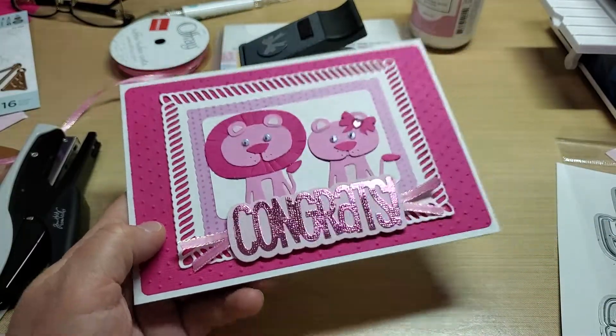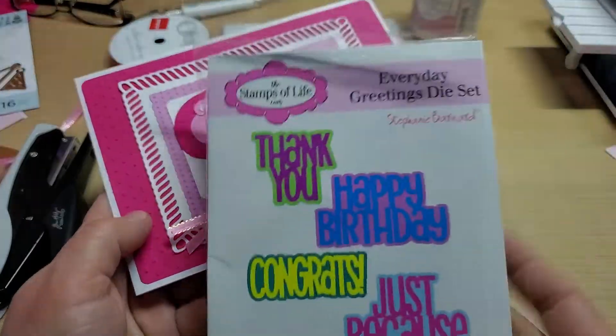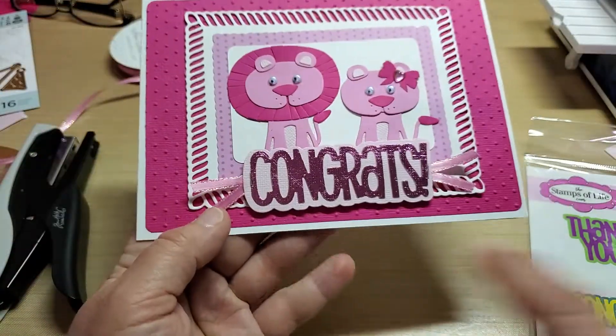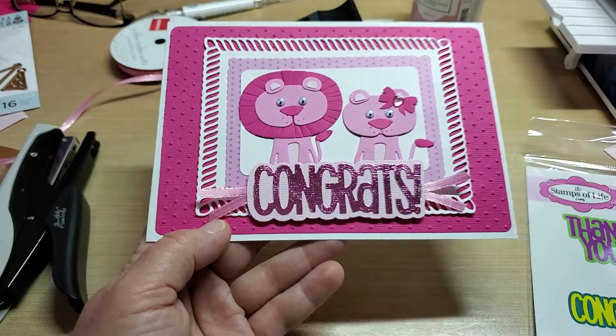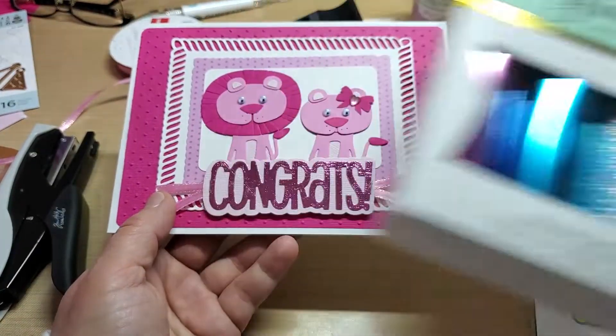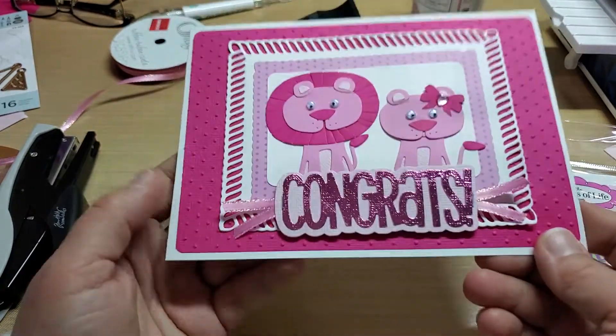This congrats die is out of the Stamps of Life Everyday Greetings die set. I layered it on a light pink and then foiled it with the Glimmer Hot Foil light pink. I'm really liking this set — it's so versatile, I can use it for so many things.